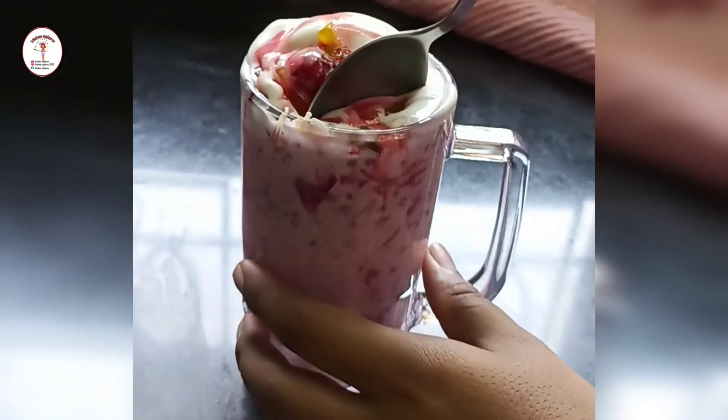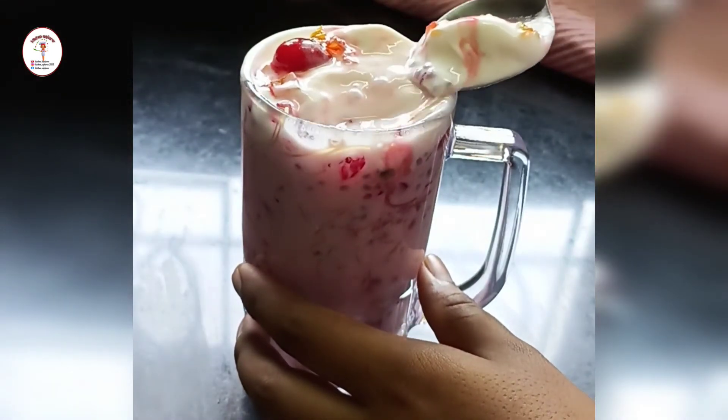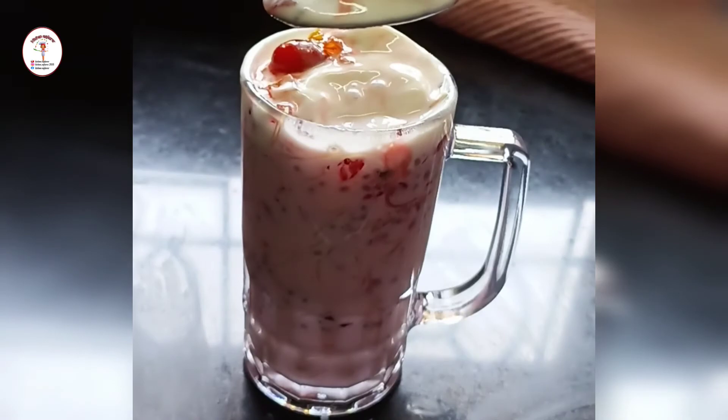So here it's done with the recipe. See how tempting and delicious it looks and it's very easy to prepare. So give this recipe a thumbs up.